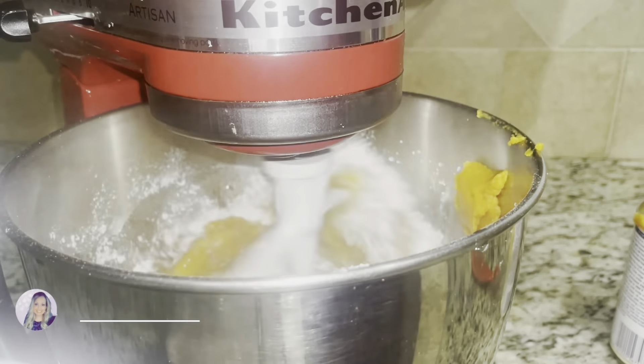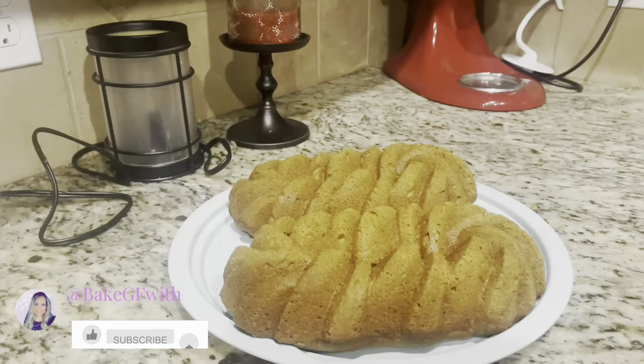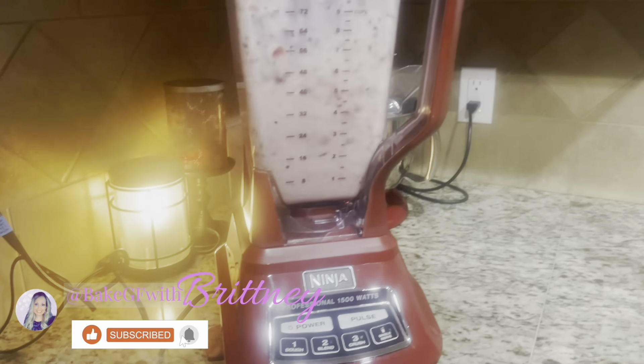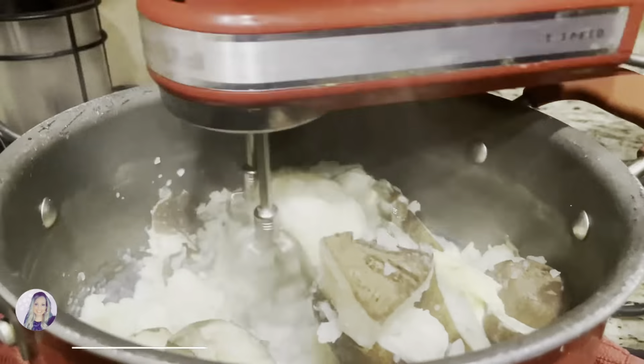Hello and welcome back to my channel, or if you're new here, I'm so happy you're here. My name is Brittany and I cook all things gluten-free, so let's get in the kitchen and start cooking.